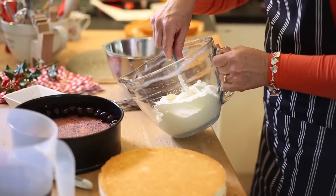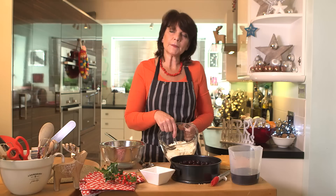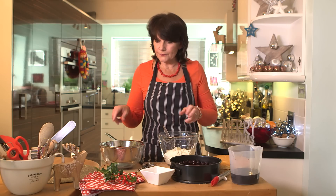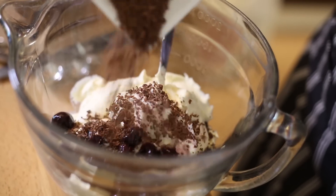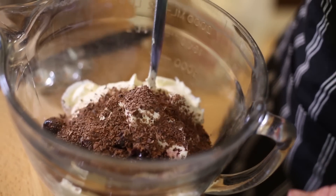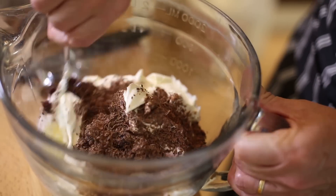In this jug I've got double cream and a little bit of icing sugar. Now I'm going to fold in a third of the cherries, and to that I'm going to add some grated plain chocolate. Give that a stir.